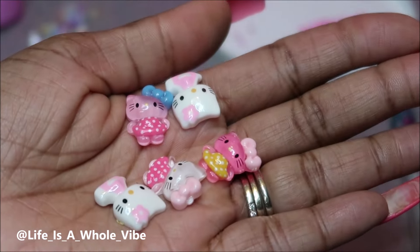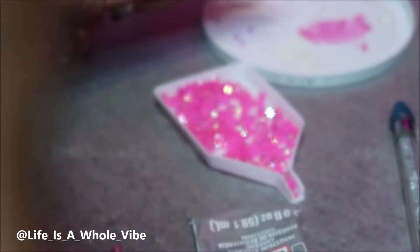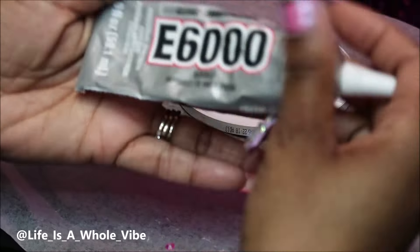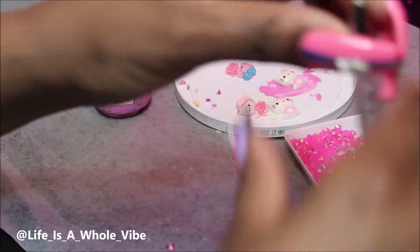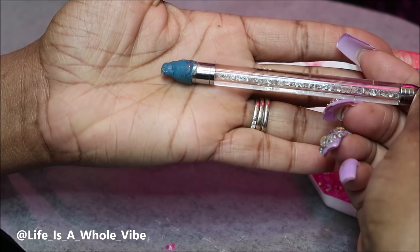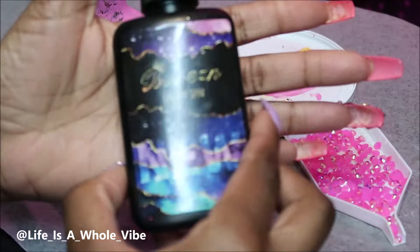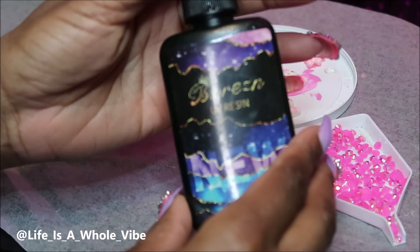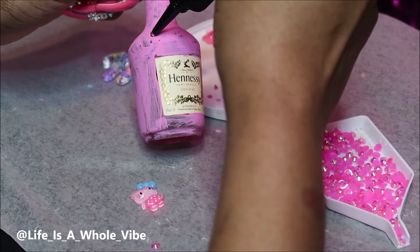I have these cute little Hello Kitty charms — I got them from AliExpress, Temu, or Amazon. I'm going to use some E6000 glue and a wax pickup tool, which you can get off Amazon or eBay as well. I also have them on my website. I'm going to use a little bit of UV resin only to apply the Hello Kitty charms.